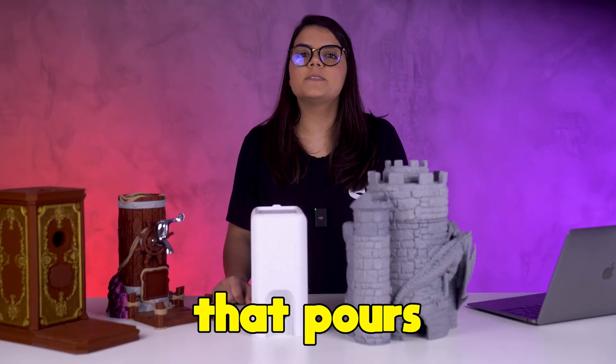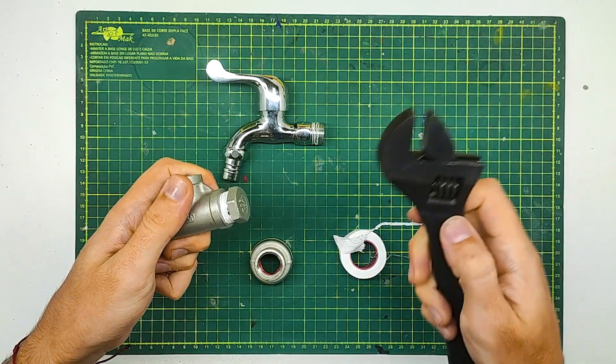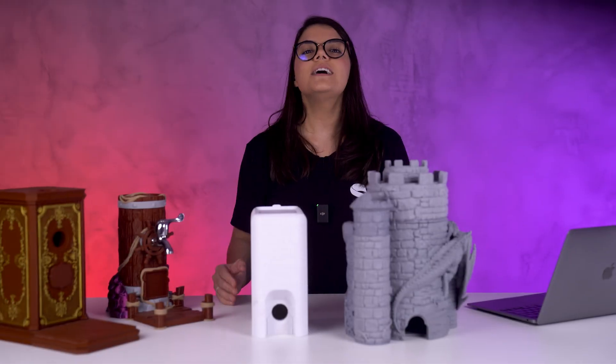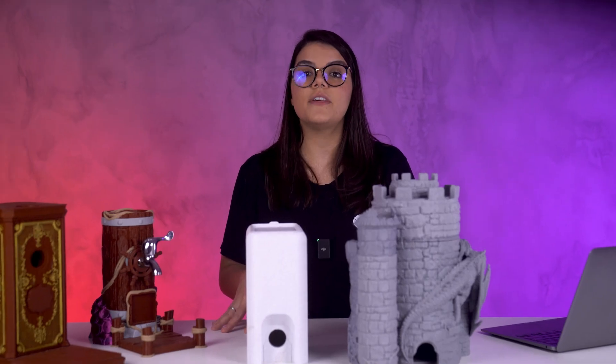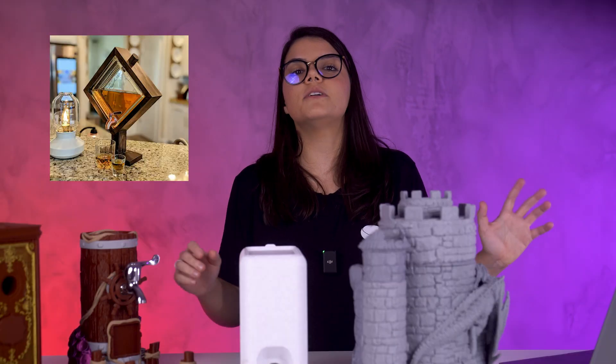Have you ever imagined a 3D print that pours wine? Well, this didn't come out of nowhere. A while ago, we released a whiskey dispenser, which was inspired by a few similar products that were trendy on Etsy, except they are made of wood and other materials.